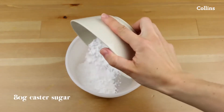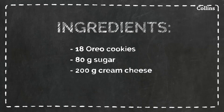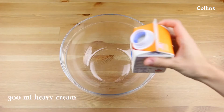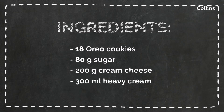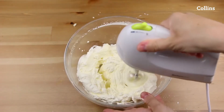Then, you need some sugar and some cream cheese. Mix these two ingredients together. Then, prepare some whipped cream. Add your sugar and cheese to the cream and mix again.